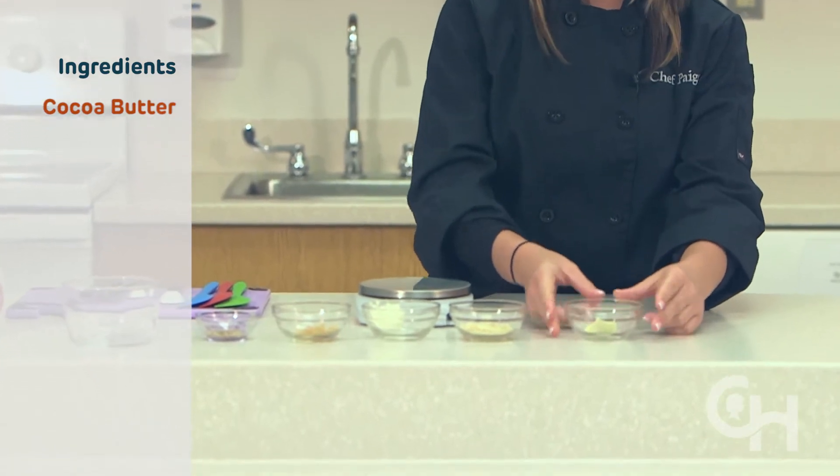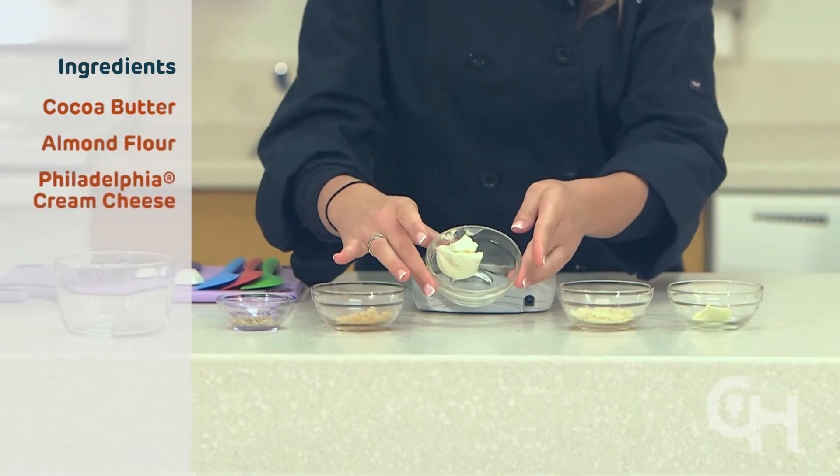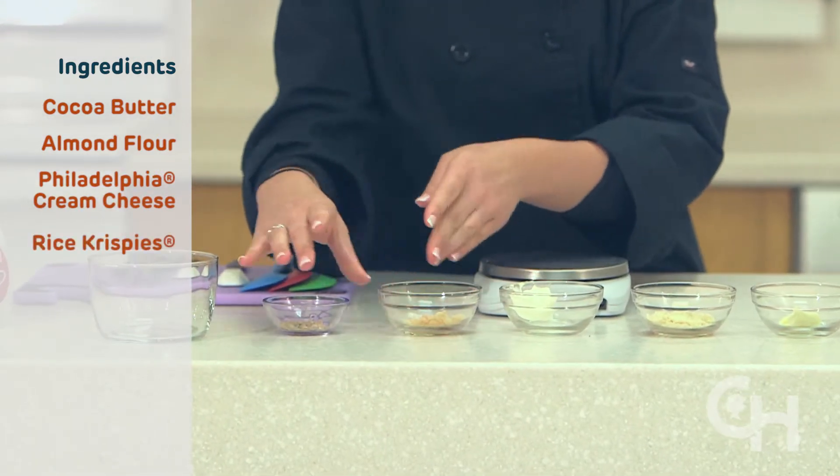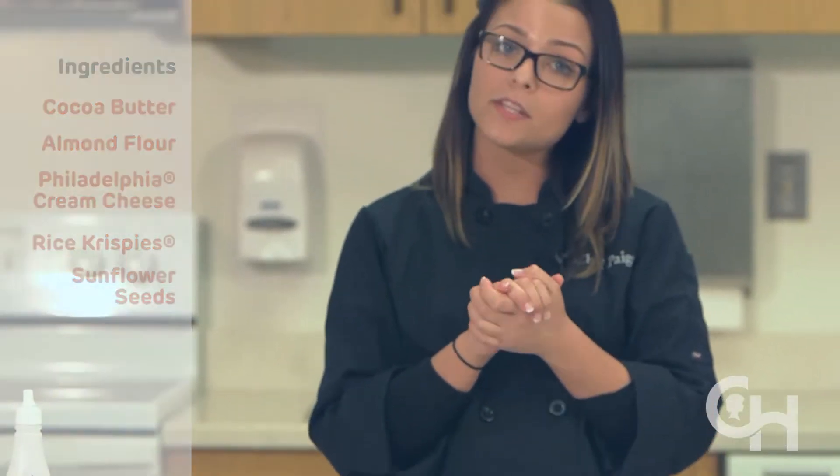solid at room temperature, almond flour, Philadelphia cream cheese, rice krispies, and sunflower seeds. The first step in this recipe is to melt the cocoa butter in the microwave until it reaches a liquid consistency.